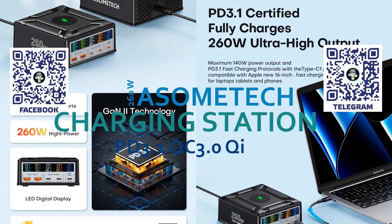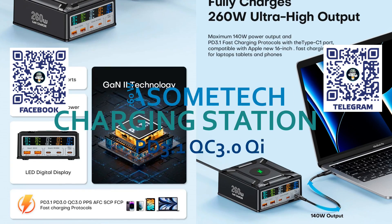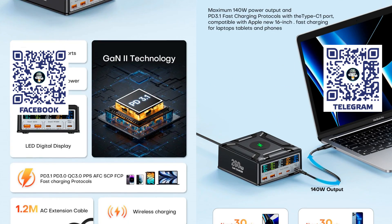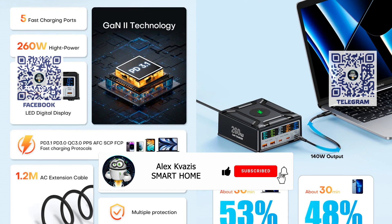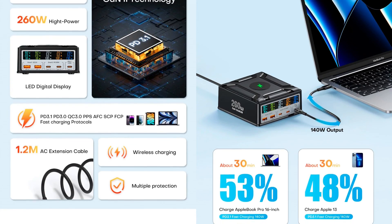I have written about this charger more than once on my Telegram channel, and now, having waited for a good offer at one of the sales, I ordered and tested it myself. More details in my review. Before we start, I ask you to like this video, as it promotes its advancement on YouTube, and subscribe to my channel if you haven't done so before.